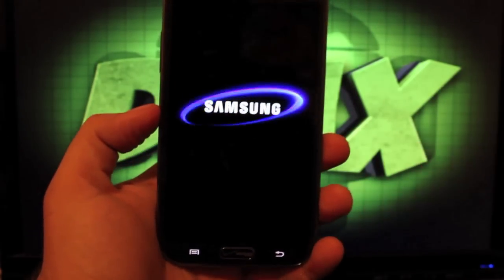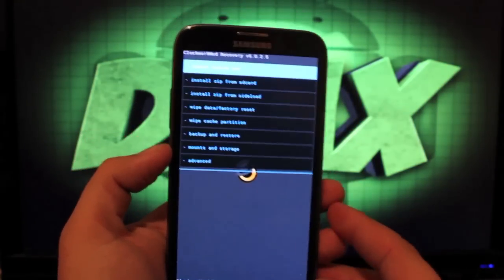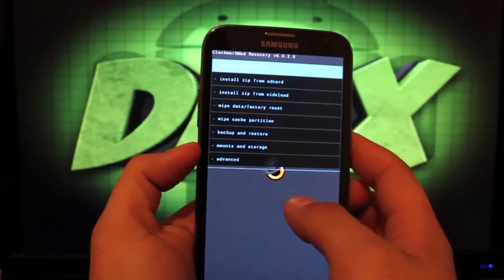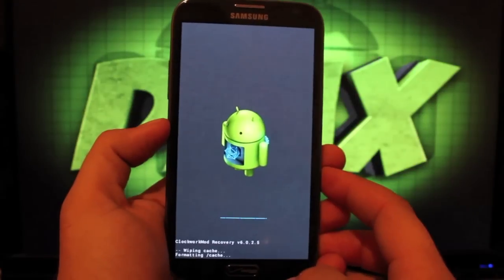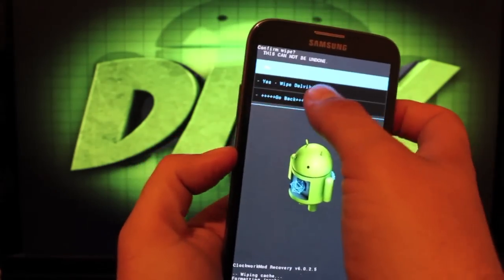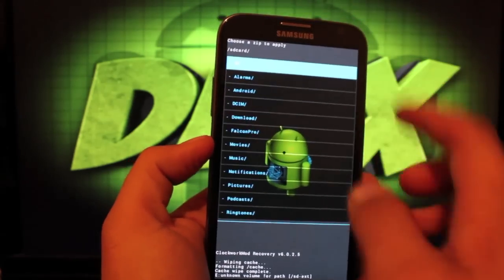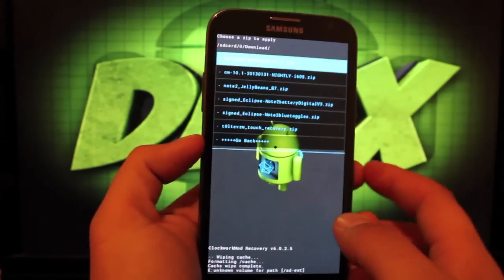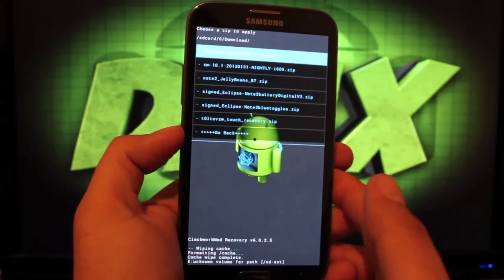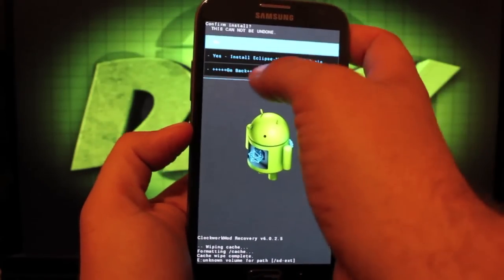We'll go directly into recovery. Once we're in recovery, we'll install this like any other ROM. We'll wipe data and factory reset — select yes. Wipe cache. Go to advanced and select wipe Dalvik cache. Then we'll install from SD card. Choose from SD card and head directly into your download folder — if you downloaded it to your phone it will be there. The first thing we'll flash is the ROM itself. It includes gapps, so you won't have to flash those separately — they come with the ROM.